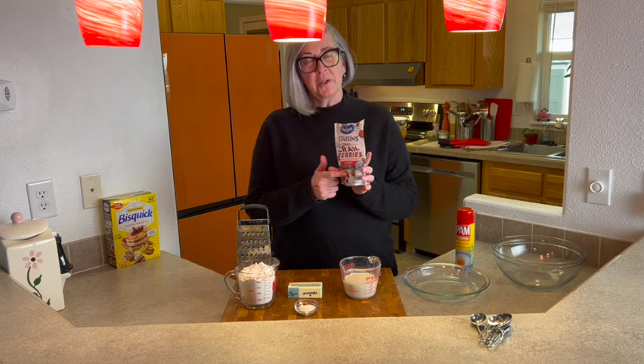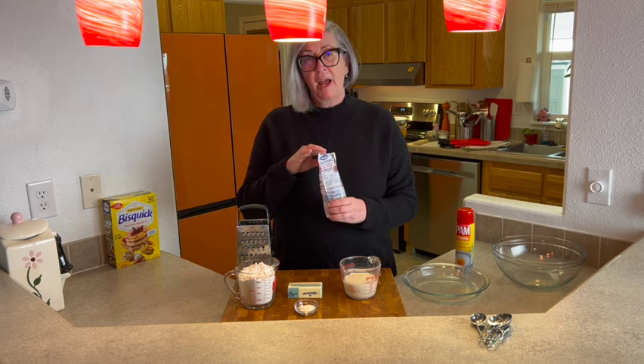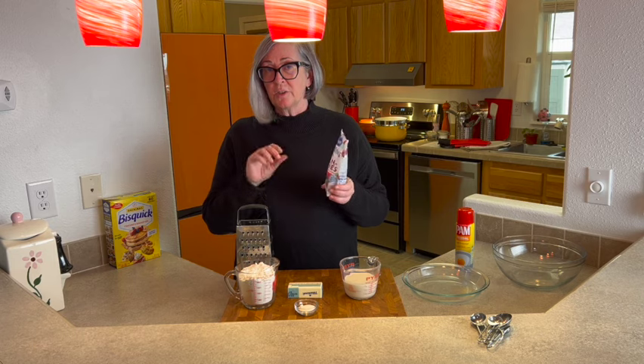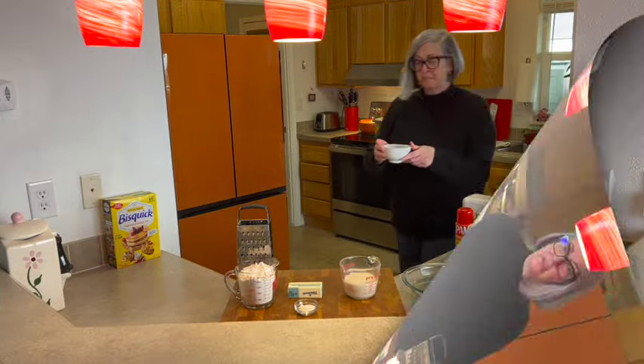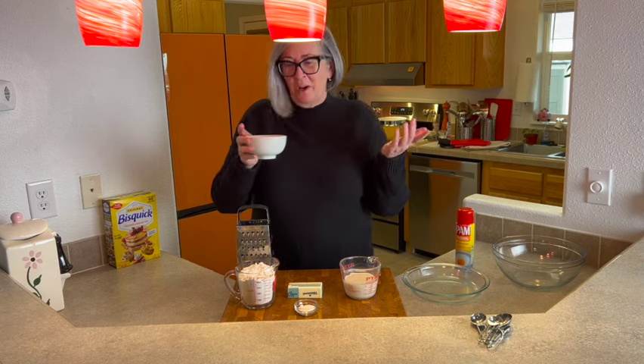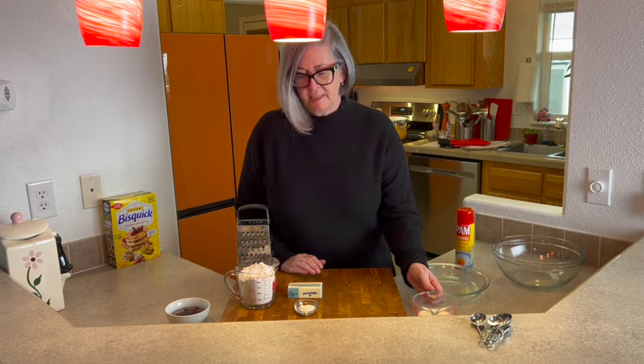We're going to start by plumping up the craisins a little bit. I'm going to grab a bowl, fill it with water, and add about a quarter cup of craisins to it. While we're putting everything together, I'll let the craisins plump up and get juicier and tastier. You could rehydrate them in 7UP, ginger ale, Squirt, or even bourbon — that would be tasty! I'm just using water, and I'll set it aside.